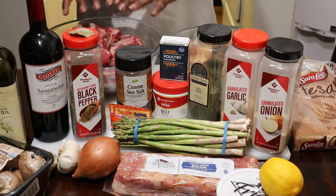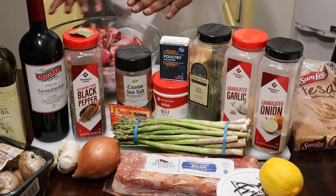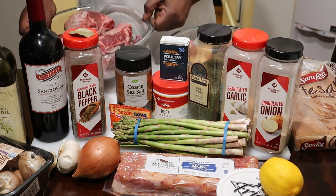These are the beef that I got here. I've been letting them sit out for about two to three hours so they become room temperature before we season them up. It's roughly about five pounds of that.